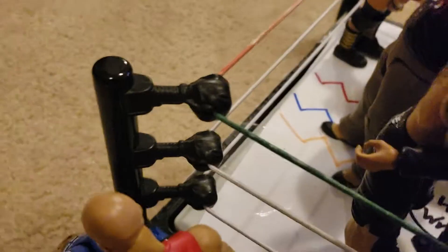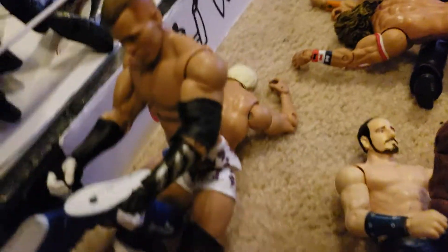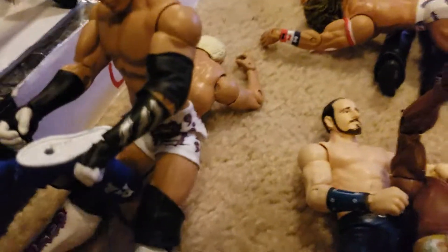Here we have Cesaro doing the Cesaro Swing. Here we have Neville doing a missile dropkick to Darren Young. And we have Tyson Kidd doing a Sharpshooter to the Nature Boy Ric Flair.